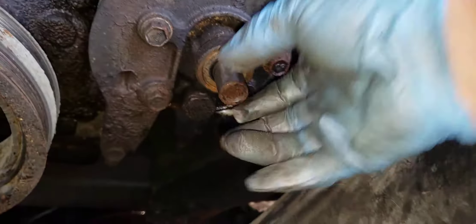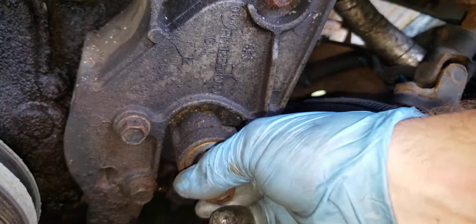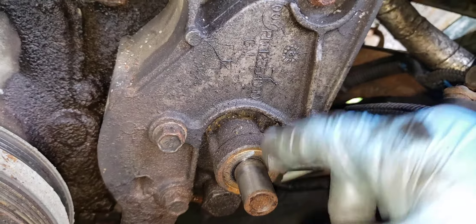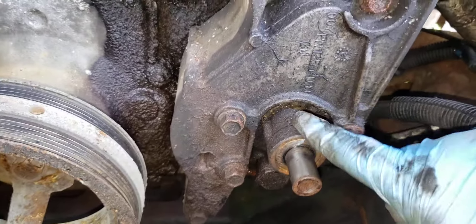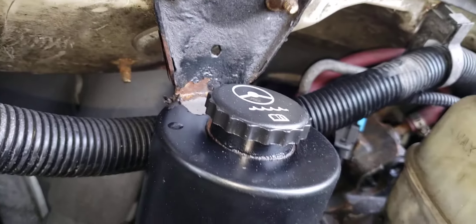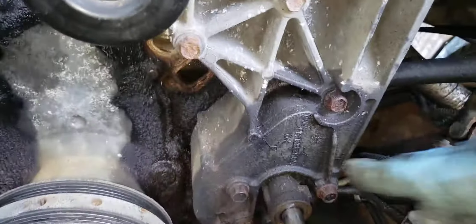This pump, believe it or not, has a hole in the back, so it's leaking out. I've actually had these shafts shear off inside here. As long as your serpentine belt is on, the pulley would still spin but not produce power steering. And since these are hydro-assist, you won't have brakes — most likely you won't be able to apply enough pressure on the brake pedal to get it out of gear. I've had that happen on another vehicle with the same GM.